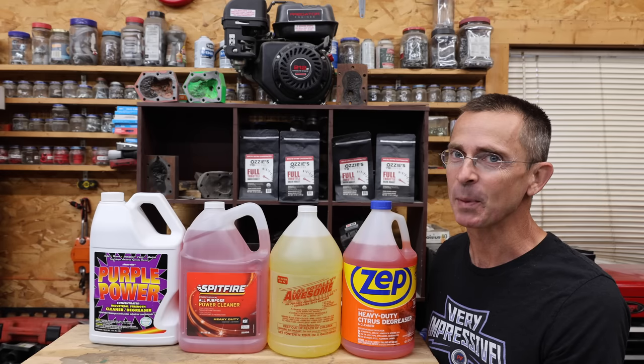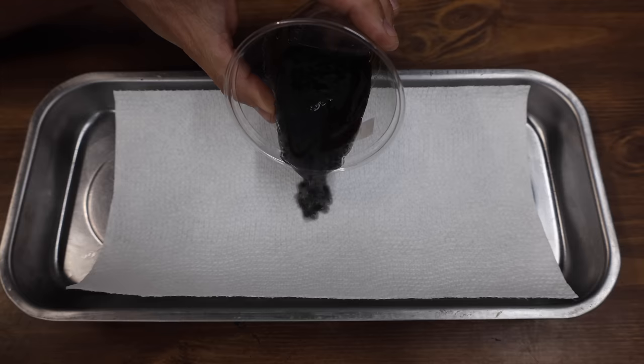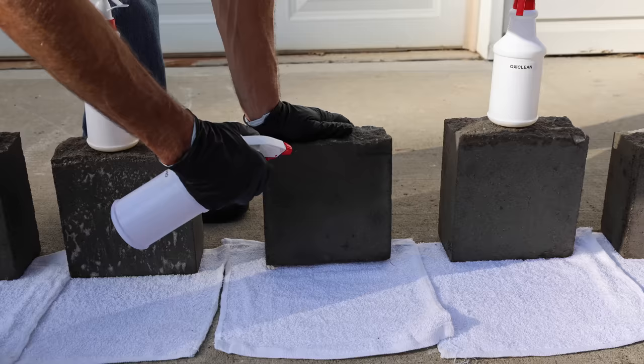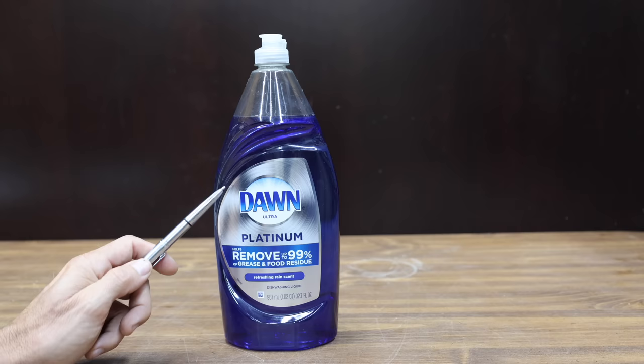LA's Totally Awesome claims to be an awesome degreaser, and Zep — can it put some pep in the degreasing step? The question is which degreasers are the best. Well, let's find out. In the first test, let's see which degreaser can actually dissolve grease. Then we'll see which one does the best job at removing stains from concrete. We'll also see which one tackles mildew the best. Maybe dish soap is actually better than these degreasing products.